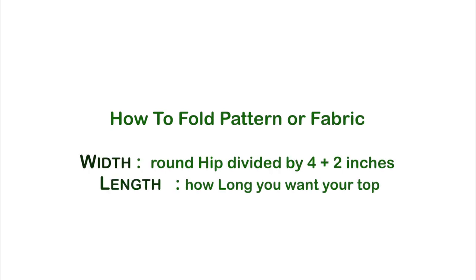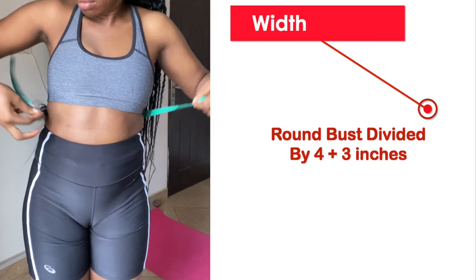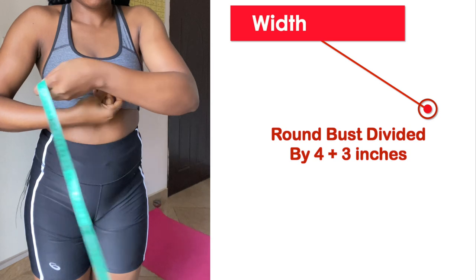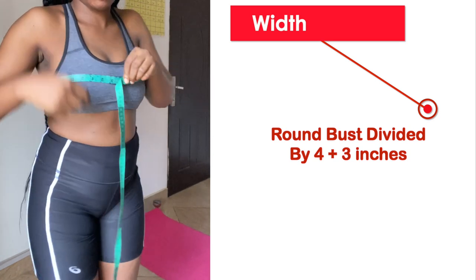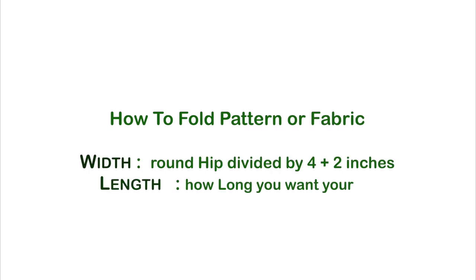When folding, you always fold according to your width and the length you're working with. The width of this pattern paper for me is going to be my round bust divided by four plus three inches. If your top length gets to your hip, just go ahead and use your round hip divided by four plus two inches. For the length of this top, make it as long as you want — it's a top, not a dress.